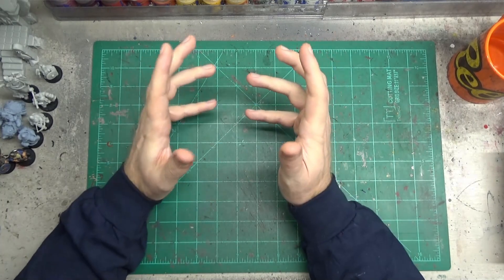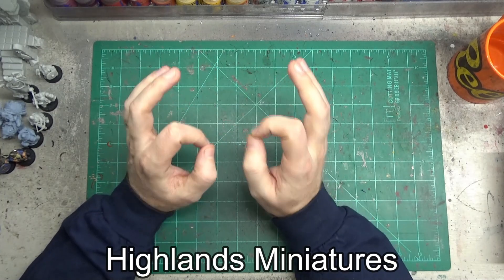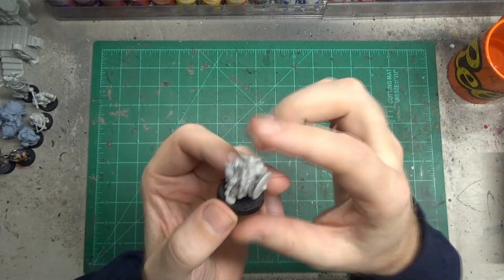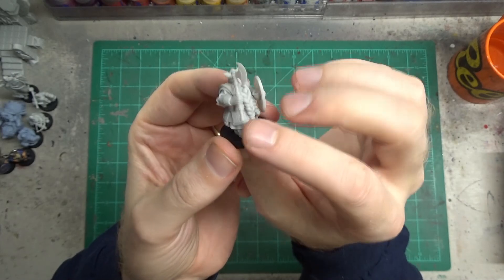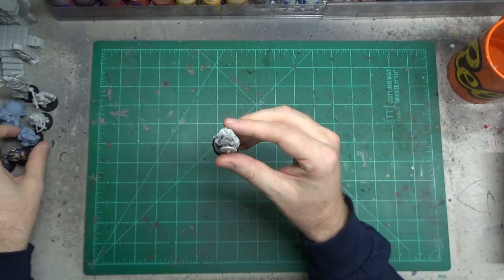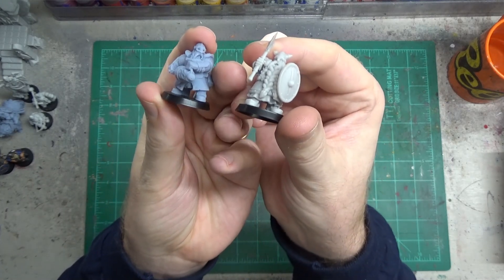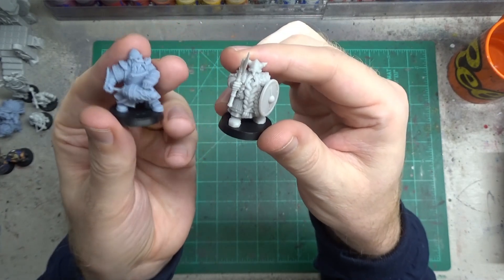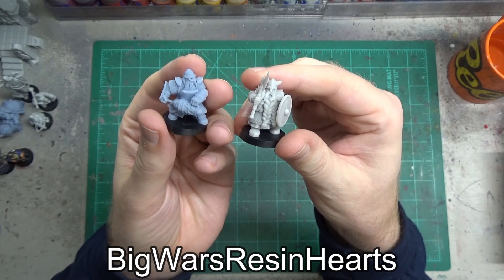The bulk of the miniatures that I'm going to build my dwarf army from are coming from Highlands Miniatures. I think their models are absolutely stellar. So I brought a couple of them here to show them off to you. Here we've got what, in Warhammer terms, would be the Longbeards — the veterans, the old guys. These were ones I actually bought off of a printer from Etsy. I got two different sets of minis — they're all Highland Miniatures, but from two different providers on Etsy. Here we've got the Flamethrower guys, the Iron Drakes. The ones in the lighter color came from, I believe, a company called Big Wars Resin Hearts, and then the gray ones came from McGavern Miniatures.